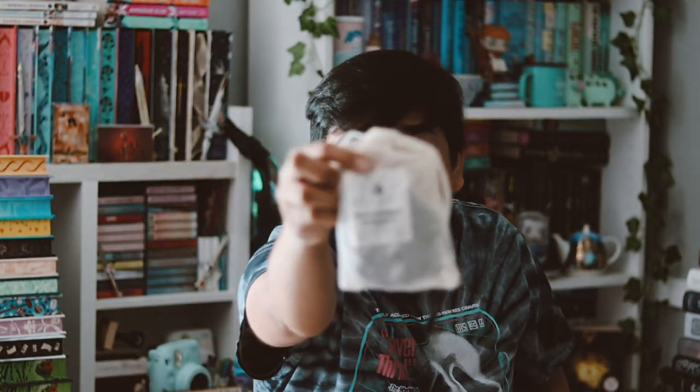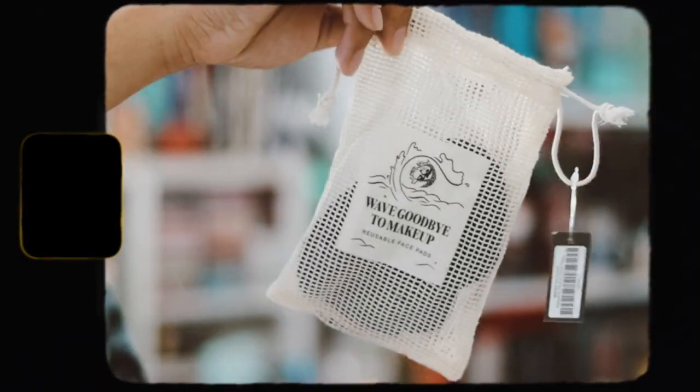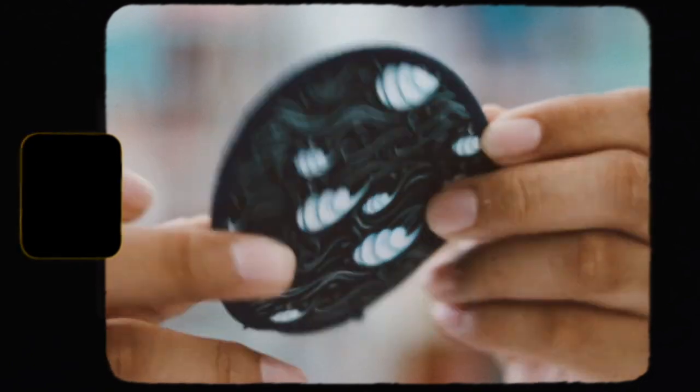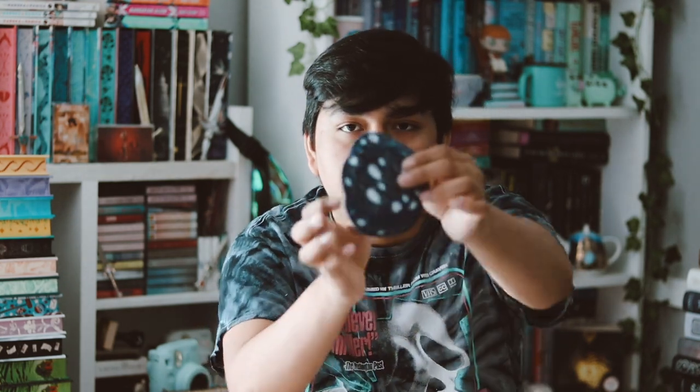The next thing we have is this little bag here, and it says 'Say Goodbye to Makeup' reusable face pads. I'm not gonna get any use out of this either because I don't use makeup. But here are the face pads — you get five inside here. The art on them is pretty, but like I said I'm just not gonna get any use out of it. I know some people will, so that's good for them, but I don't wear makeup.